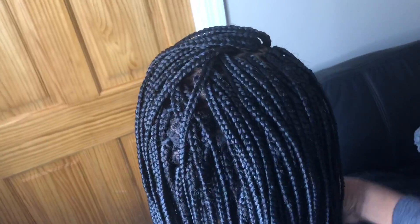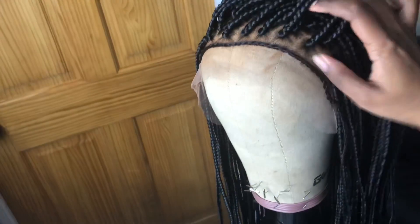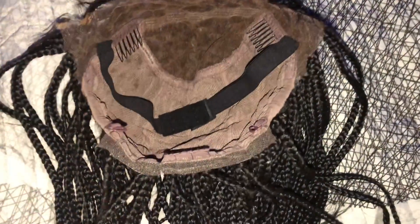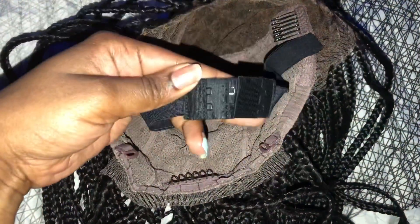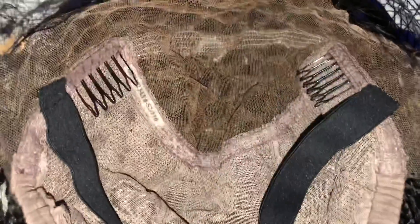The color that I have is 1B. The cap size is medium, and that braided piece on the hairline is just the baby hair that they braided down. This is a Foley wig. They did attach an adjustable elastic band. In the front you get two combs, and in the nape area you get another comb with adjustable straps. The parting space at the top is about a 13 by 6 to me, and they already went ahead and bleached the knots.